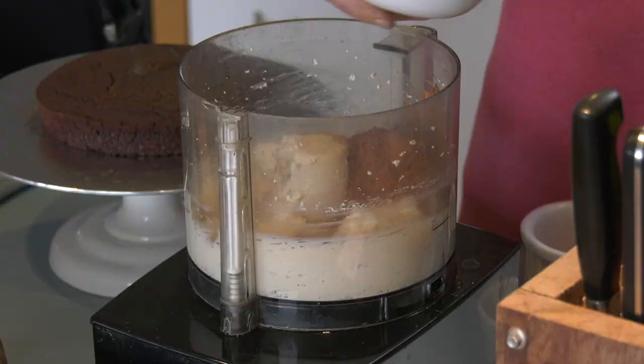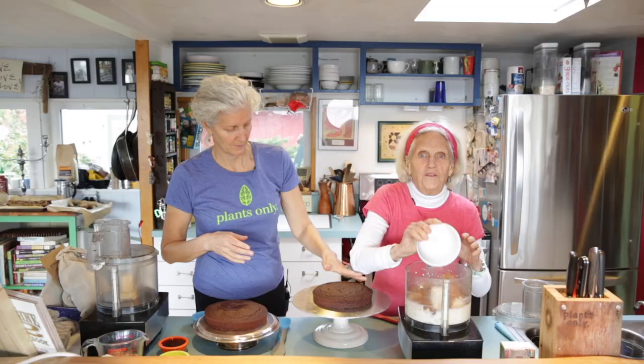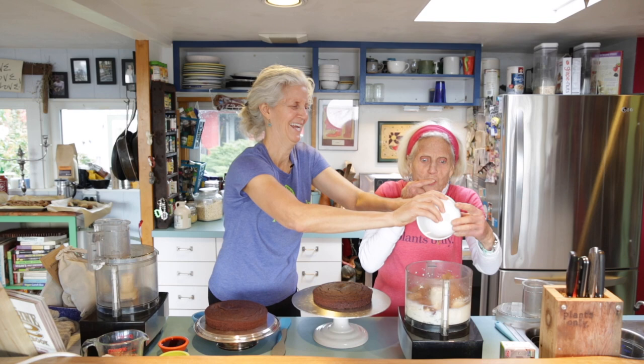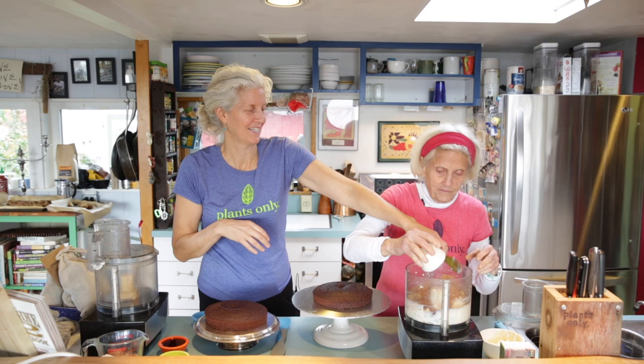After adding the maple syrup, I love to get every last drop out with my finger — or my tongue, even better! Here's the vanilla, and in it goes. That's it — amazing.